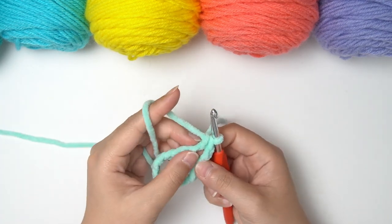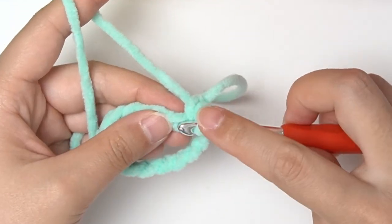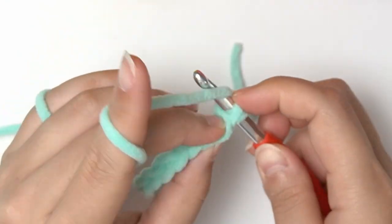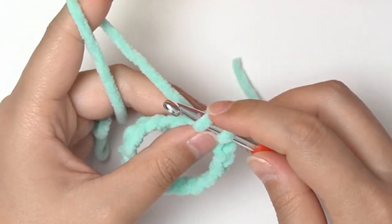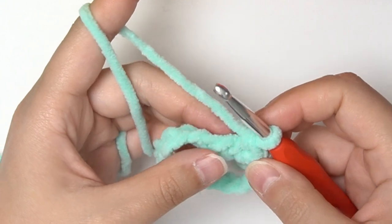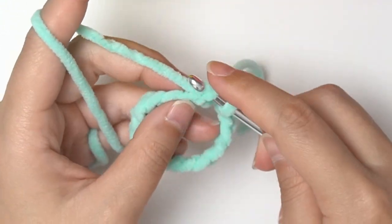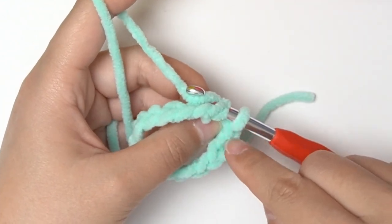The first round is very simple — we're going to do single crochet all around. To do a single crochet, you insert your hook inside the chain, wrap the yarn around your hook, pull it back through the chain so you have two loops on your hook, then wrap the yarn around your hook to pull it through the two loops. You have your first single crochet. Keep doing single crochet until you reach the beginning of this section.